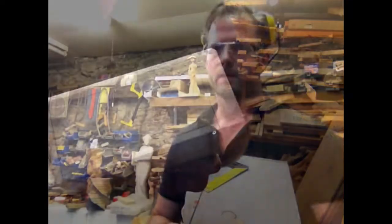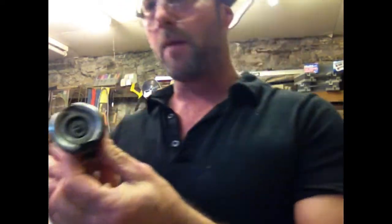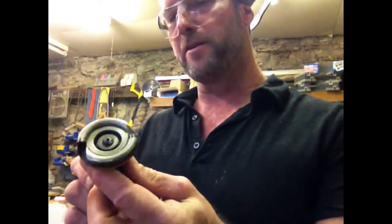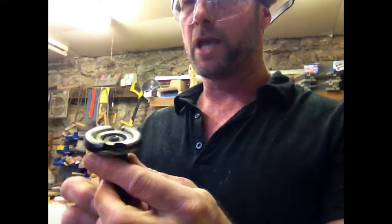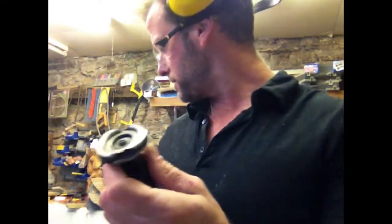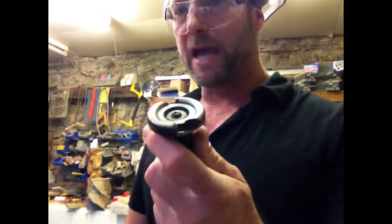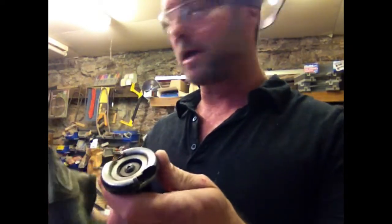So we have our little planter. The first tool I'm going to use is the Arbortech Mini Turbo Plane. These work really well, but there are a few things I didn't know about them before I started using one. One of the things is that they get very, very, very hot — to the point where I always wear heavy-duty safety gloves. Half the reason I wear these is to handle this, because it gets so hot it's actually melted my glove once before.